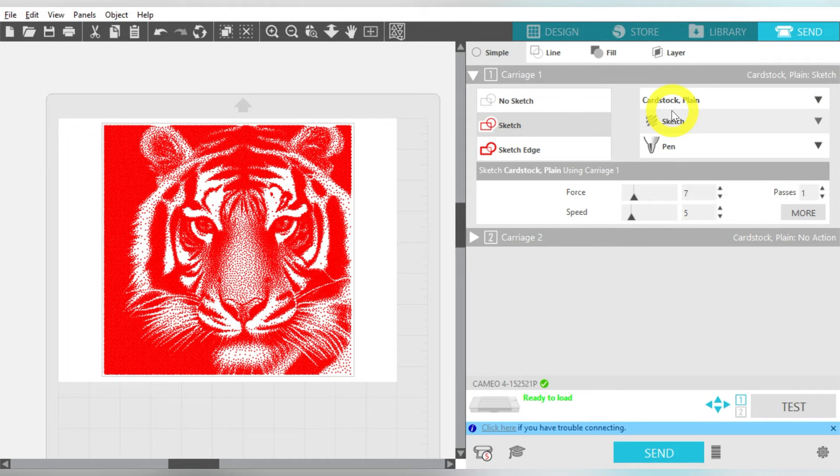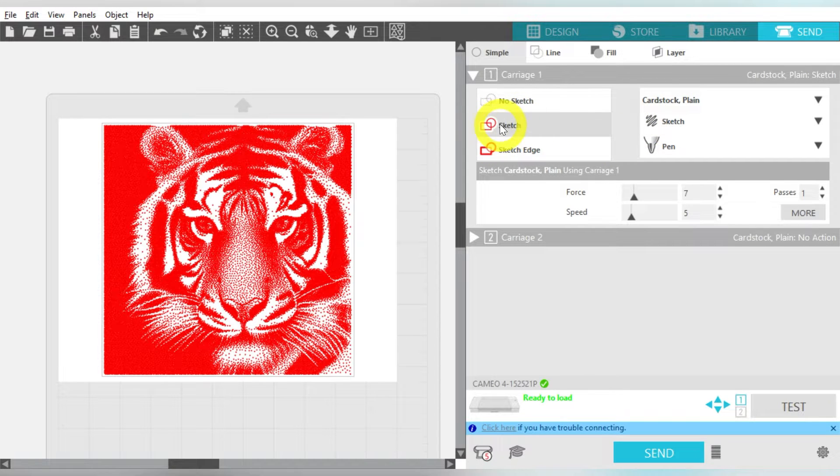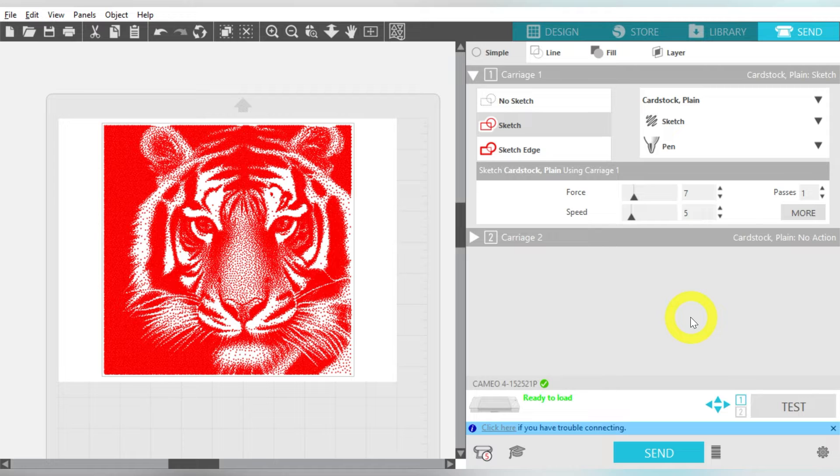I want to tell you more about what I'm going to do on my Cameo 4. I want to make sure it is set to plain cardstock. You want to go ahead and put in whatever sketch material you're going to use. I'm using a pen with a third-party pen holder, so I'm going to use Sketch. Make sure it says Sketch over here and not Cut, and then switch your tool to Pen. From here, I'll load my sheet on the mat, and then I'll click Send. But this is what it looks like in the software.